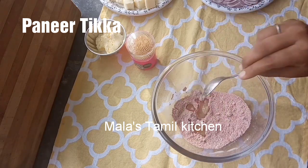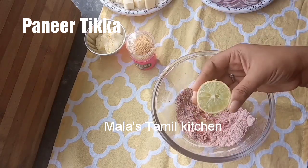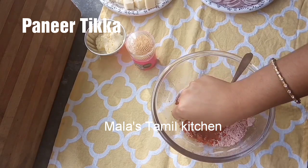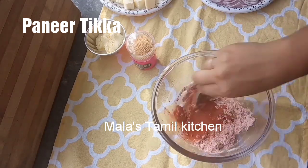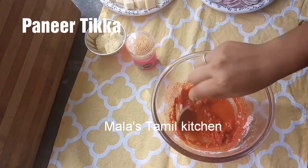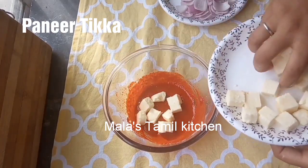Add 1 tablespoon of oil. Mix the ingredients. Add lemon juice — use a medium-sized lemon, about half a lemon. Now mix it. Add a little bit of salt.